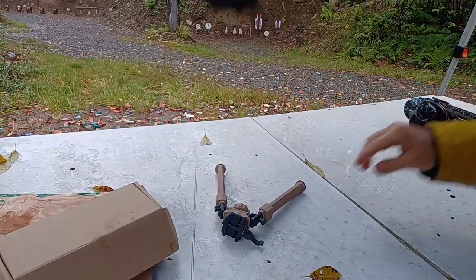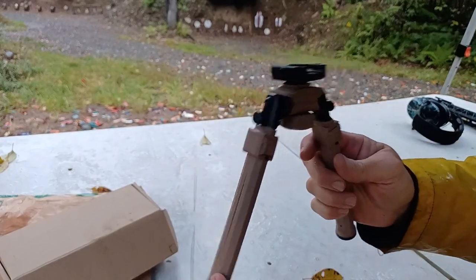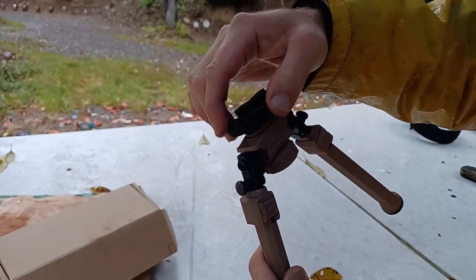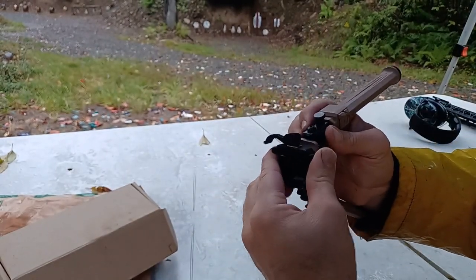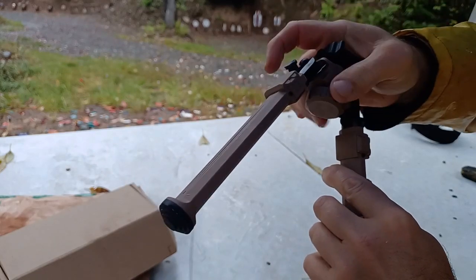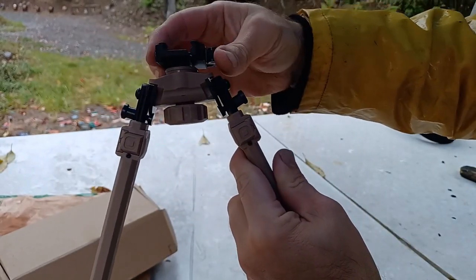I have tried other bipods with other systems. What I kind of liked when I saw the pictures of this one is that in addition to the quick release feature, it also swivels. If you tighten this up you can prevent it from swiveling; if you loosen it up it will swivel.